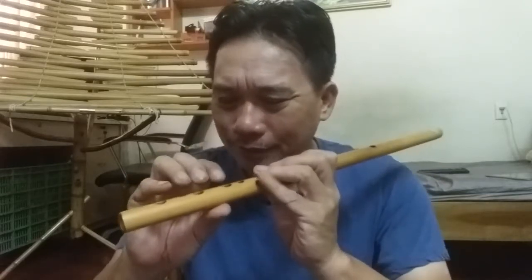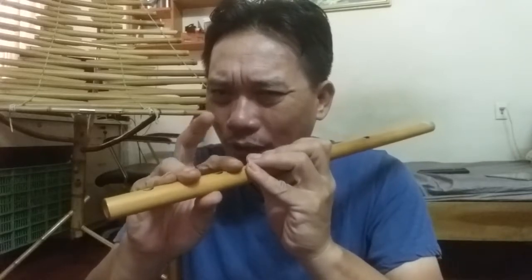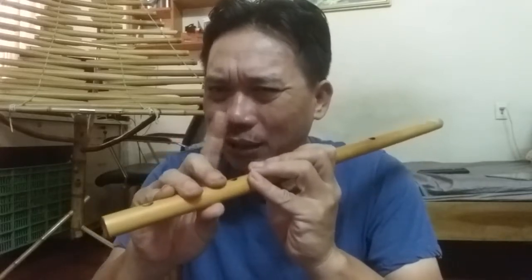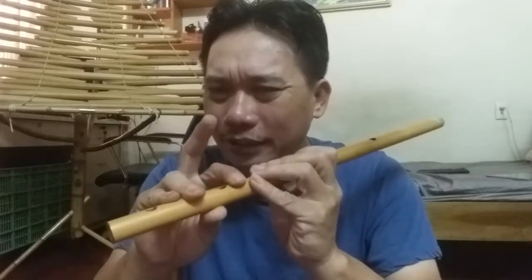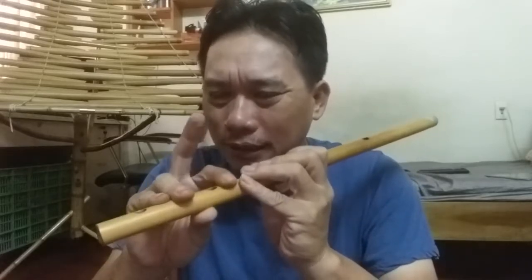Đấy là ngón thứ hai nhé. Bây giờ tiếp tục ngón thứ ba, tiết kiệm thời gian. Ta giữ ngón này và ta vỗ hai ngón này. Cứ lại đều đặn. Cái này thì mỏi lắm đấy, nhưng mà các bạn sẽ cố gắng. Cái ngón này cũng sẽ cho ta một cái vỗ rất là độc đáo.